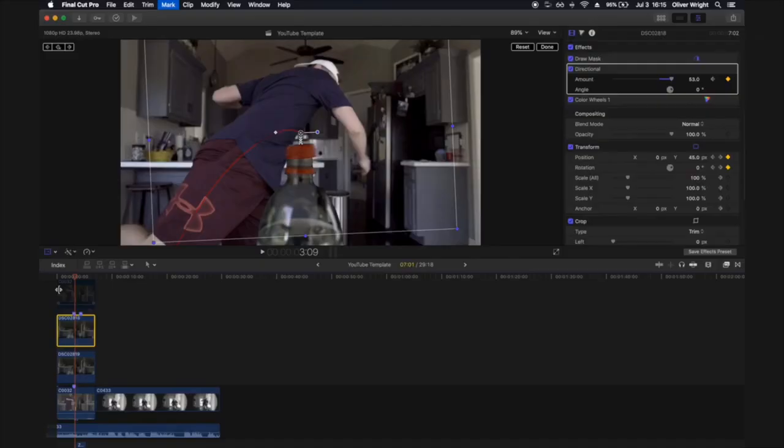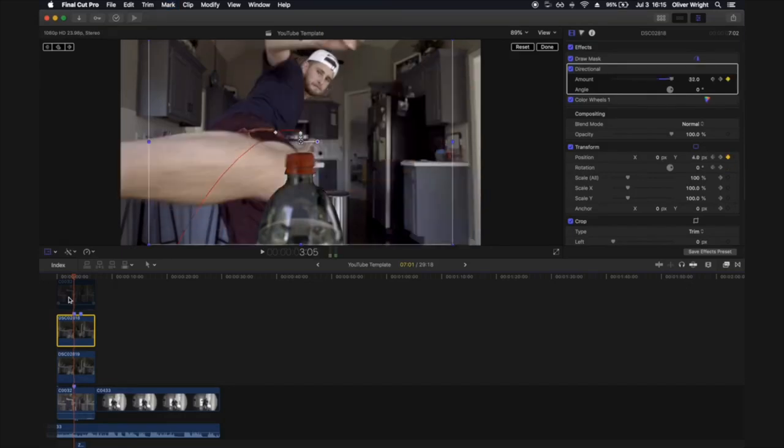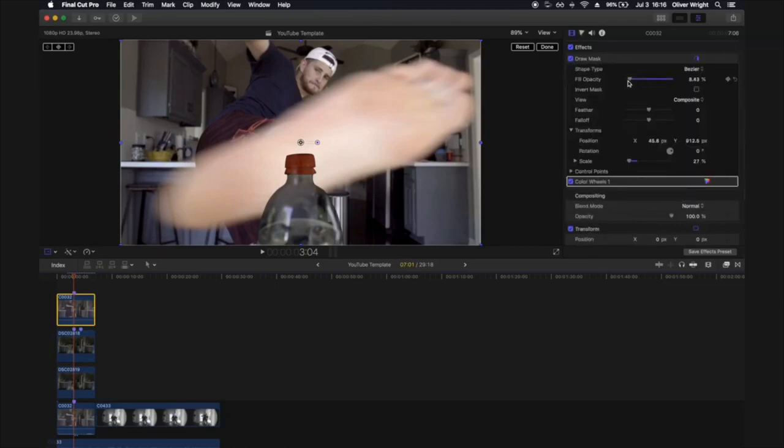Going frame by frame, notice the bottle doesn't have any reflection, which you'd normally expect with a clear plastic bottle. A quick and easy fix: grab your bottom layer, press Alt and drag it all the way to the top. Add a mask just around the clear plastic body of the bottle — not the red plastic cap area — then open the mask settings and drop the opacity all the way down to just below 10, or whatever looks right. It gives the effect of a reflection behind the bottle, even though it's technically in front — we've just dropped the opacity so low it barely shows.